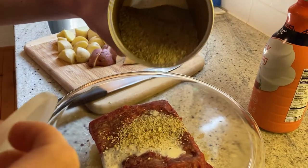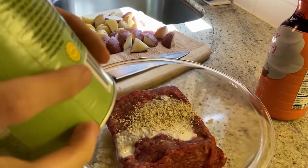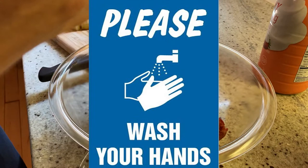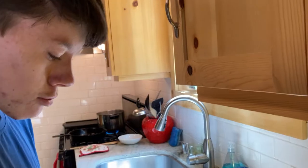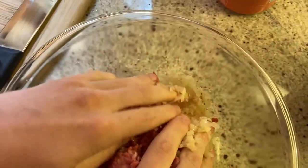If it's too dry, add more cream. If it's too moist, add more breadcrumbs. Make sure you wash your hands really well because we're going to be using our hands. We're going to mix it all together — make sure you get it all in.